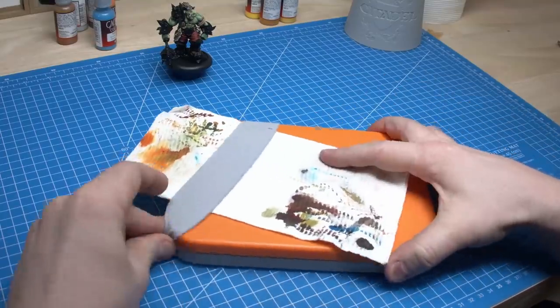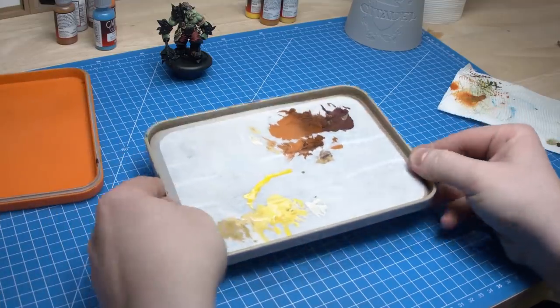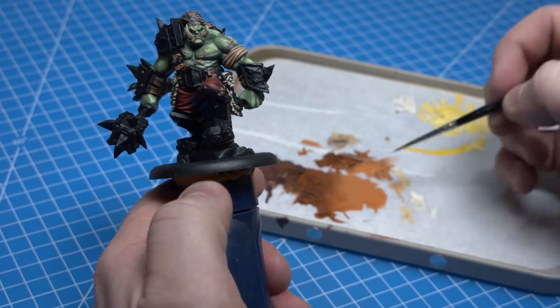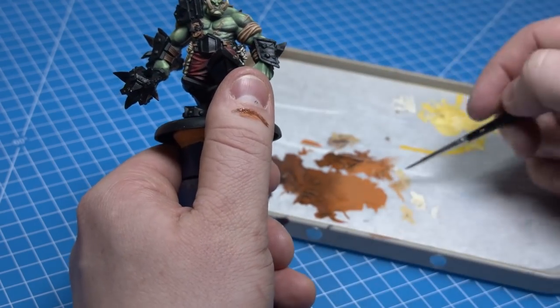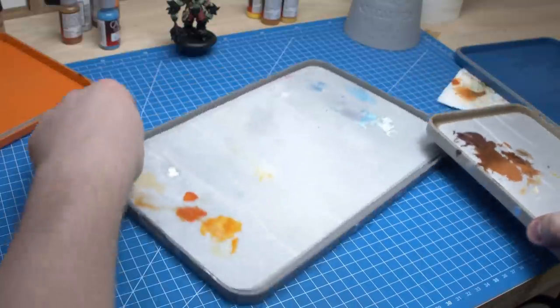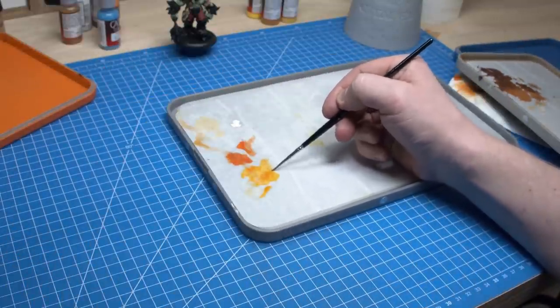This is the wet palette I've been using for this orc — you can still see paint from the leathers, stitching, and skulls. I've been using this Redgrass Games wet palette for the entire process. I only get an hour or two every couple of evenings to work on the orc, and this has been a project for a few months, so being able to hold on to color mixes for a week or two at a time is just incredible.